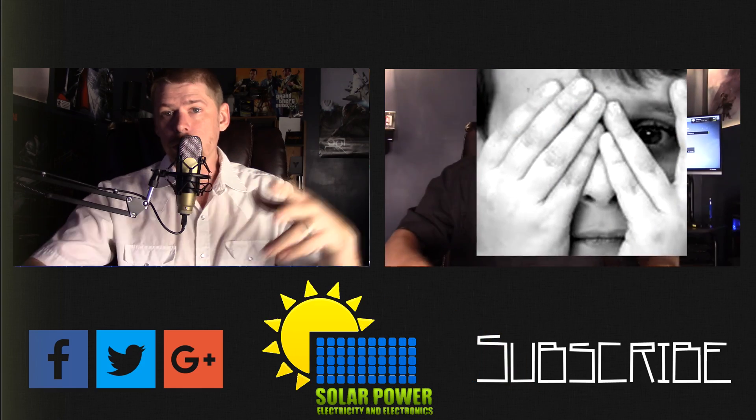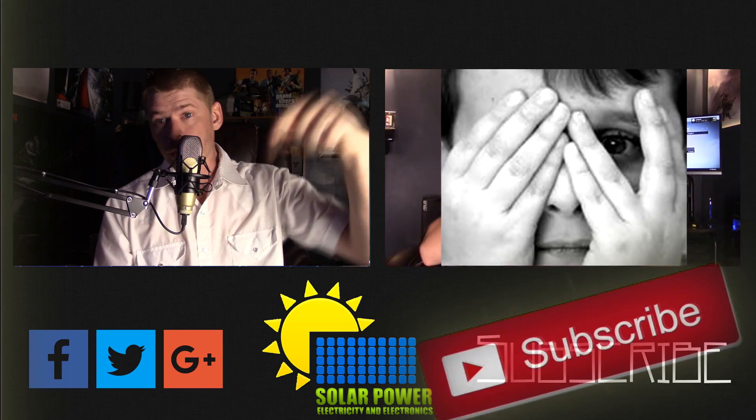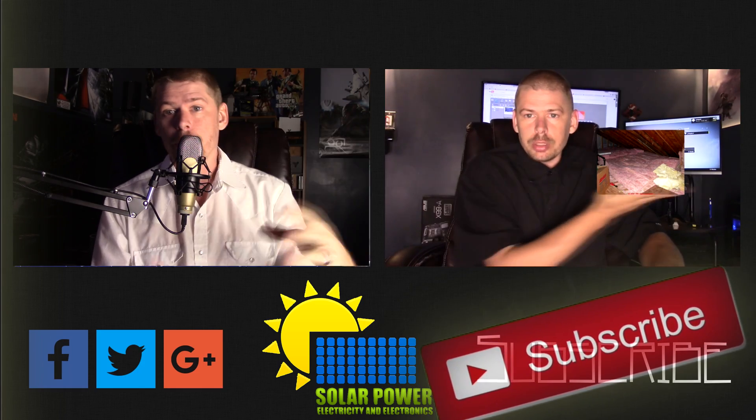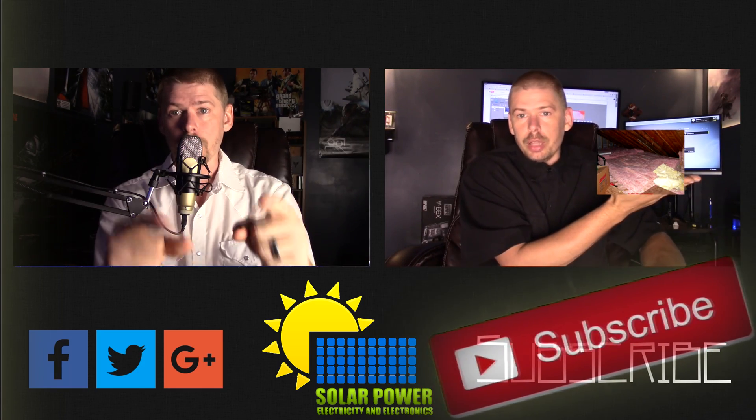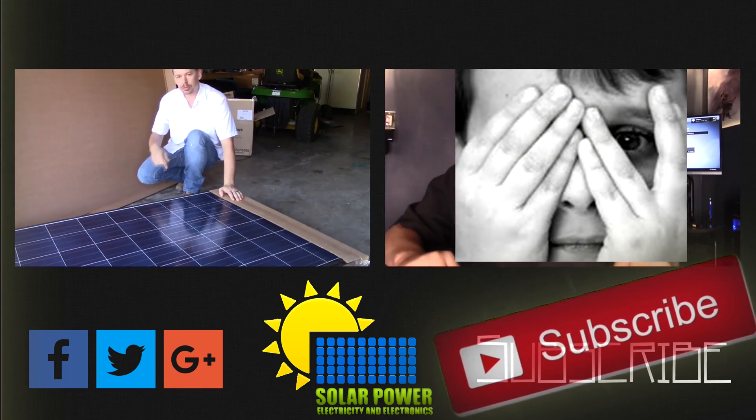Hello ladies and gentlemen, thanks for watching all the way to the end of the video. There's lots more content coming — click the subscribe button below, make sure you come back for more because there's great content always coming up every day on this channel. See you next time, peace.